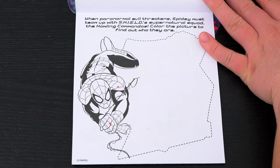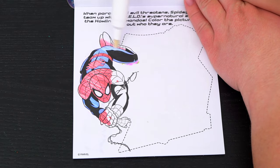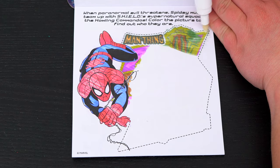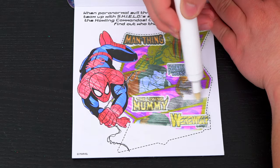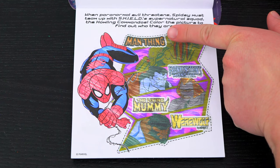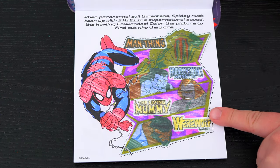When Paranormal Evil threatens, Spidey must team up with S.H.I.E.L.D.'s supernatural squad, the Howling Commandos! Color the picture to find out who they are! It's Man-Thing, Frankenstein's Monster, the Living Mummy, and Werewolf by Night!